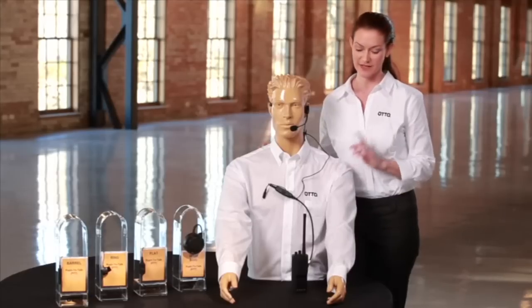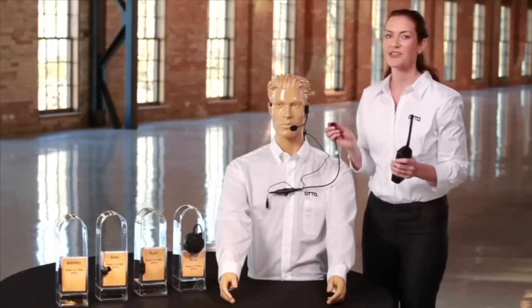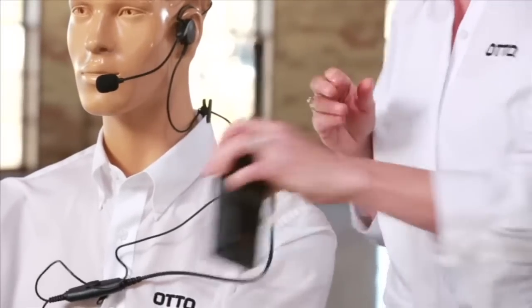Installation is a breeze. Step 1, turn off your radio. Step 2, attach the headset to the radio accessory.